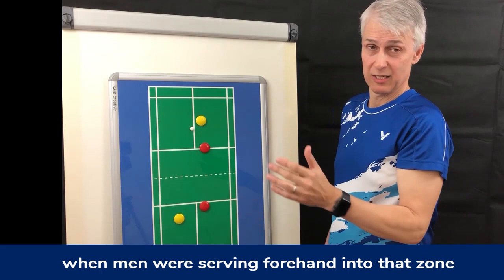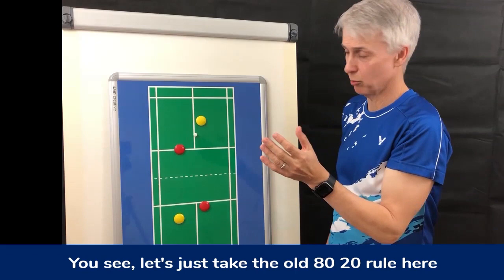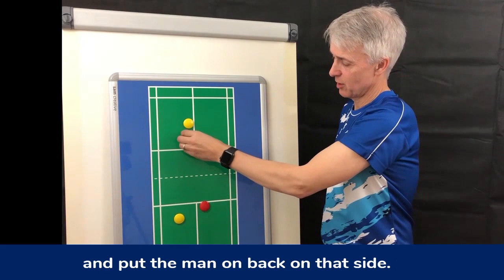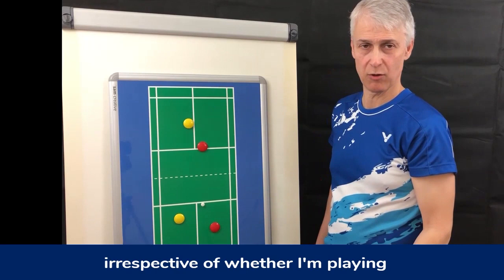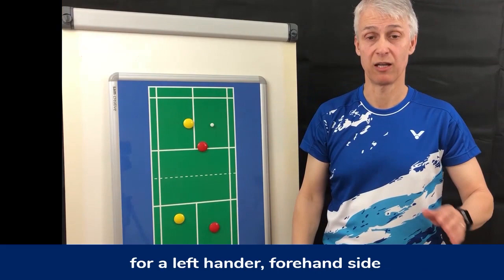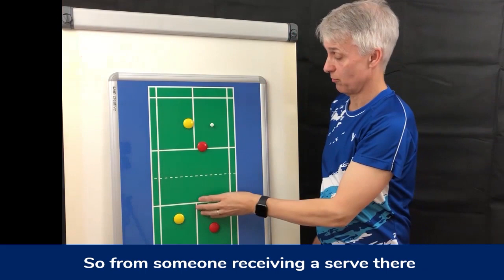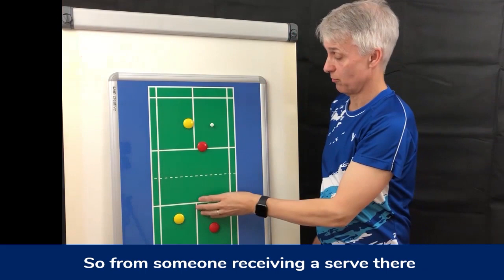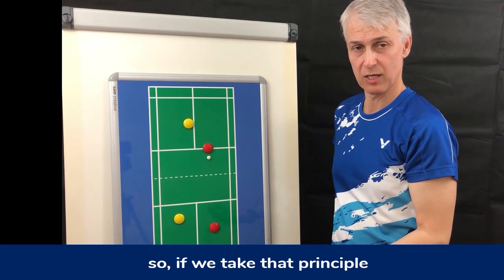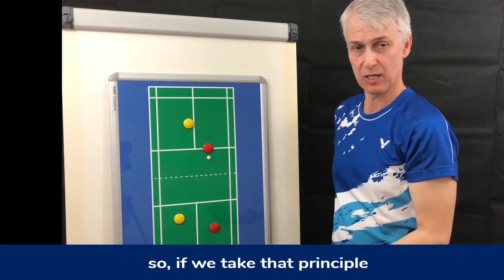Let's have a look at where I believe the lady should be. Let's take the old 80/20 rule and apply it. Whenever I serve into that area, irrespective of whether I'm playing a right-hander or a left-hander, 80% of shots will go into this half of the court — because that is the natural swing on the backhand side. For a left-hander on the forehand side, the natural swing is that way. So for someone receiving a serve there, at least 80% are going into that half of the court. If they're soft, the lady's already in position.